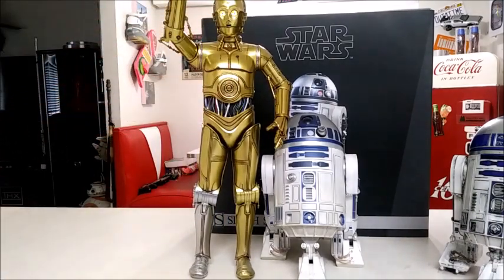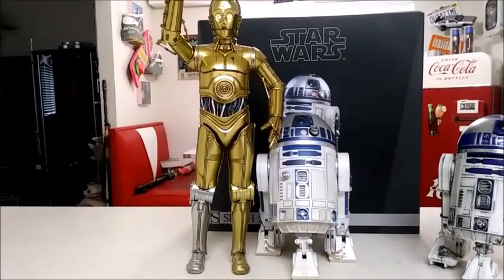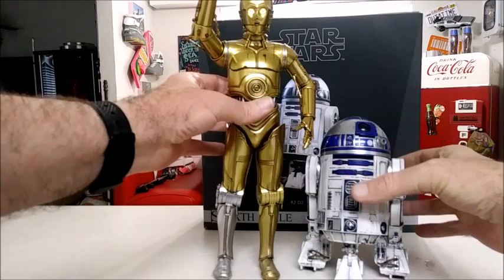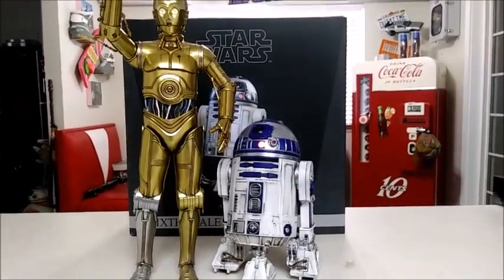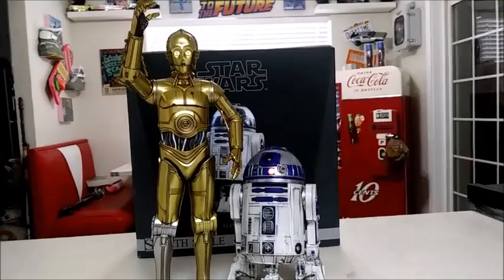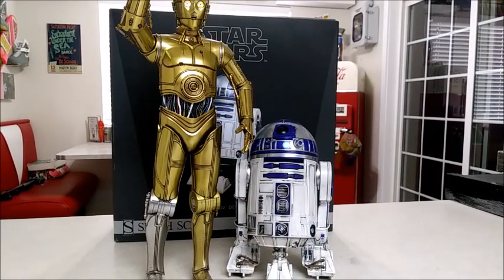We'll go ahead and get him lit up. Then the final one, we're going to go ahead and put him with our little guy here. To add a little bit, we'll go ahead and connect him to the app really quickly so we can see what he looks like lit up. And I don't think he looks that bad — I think the size works. It's definitely a great alternative, because you can get these Spheros used on eBay for very little money. I think this one I paid $35 used, but I've seen them go for $25 and around $40, whereas the Sideshow and the Hot Toys go for much more.